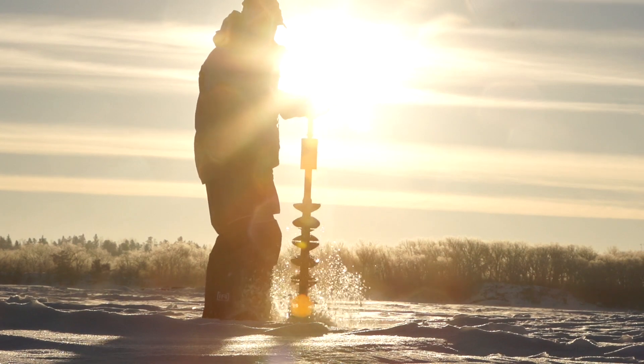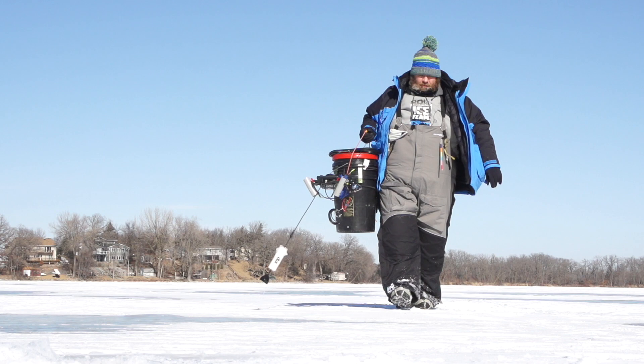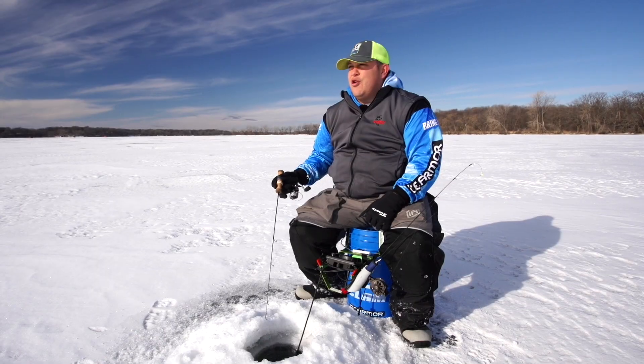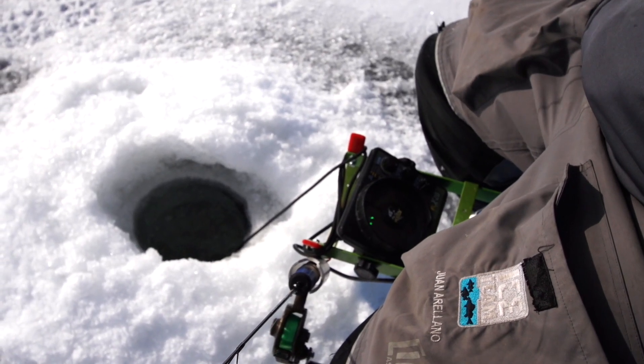Once we drill out our pattern of holes, we can keep it efficient and move from hole to hole to keep ourselves on fish all day long without having to go back to the truck or get back on the snowmobile — we just throw everything on the snowmobile and move to the next spot.